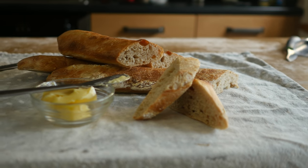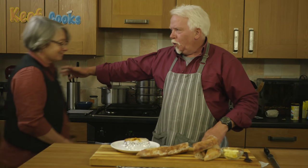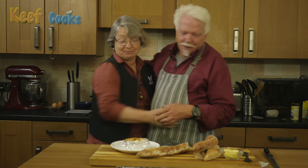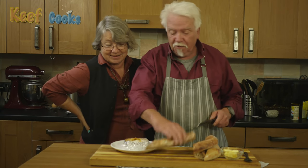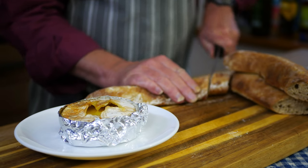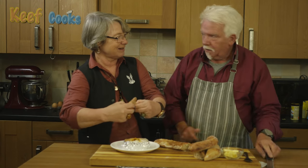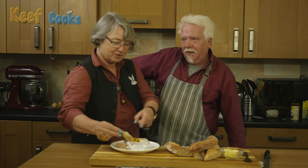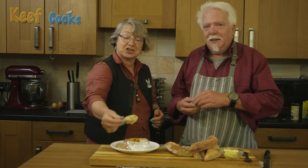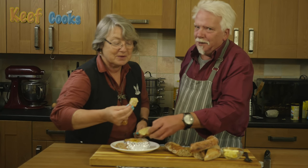We have baguettes! It's Taste Test Time with Mrs Keef Cooks! I like baguettes, but definitely the ones you get in France have got serious bubbles in them. It's not as white as commercial baguettes, but that's because it's about 10% wholemeal. I like it — it doesn't feel heavy or anything, it's just nice. Bread and cheese. Do you approve? Mmm, yes. Sorted.